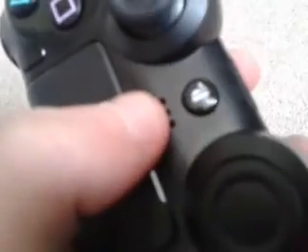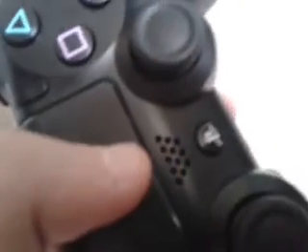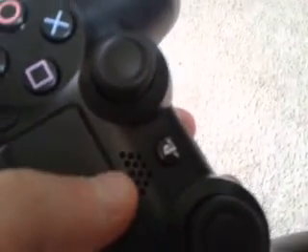We've got the home button as well. And we also have this new built-in speaker — earlier we were playing Killzone and I picked up a note and the sound came out of the speaker on the controller.